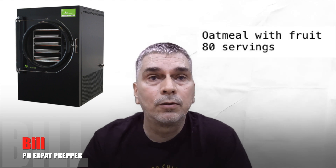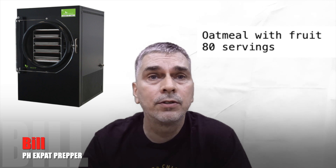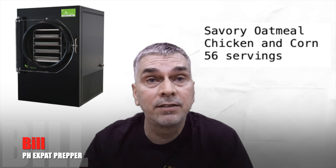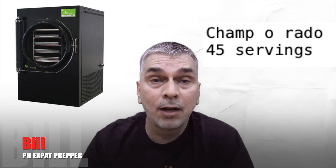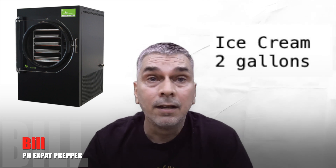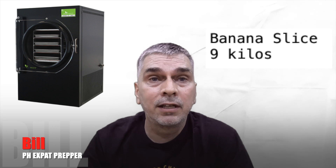I did two large batches of oatmeal with fruit, then a savory oatmeal with corn, onions, and chicken — I call it gruel but it came out really good. In the Philippines it reminds you of lugao, a porridge. I did chocolate puddings, the champarado — my wife loves that. I did regular Jello brand puddings, ice cream, and bananas, though I might not do bananas again.